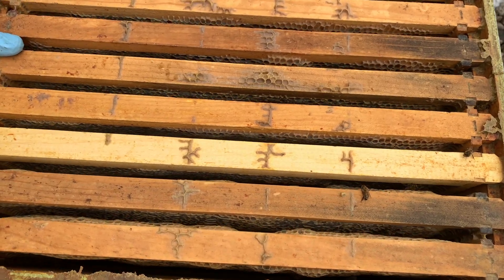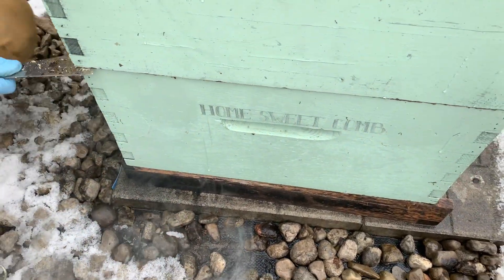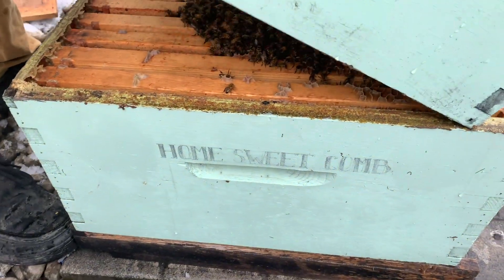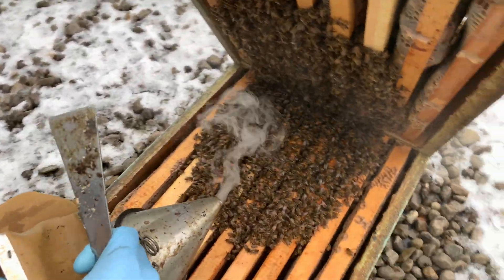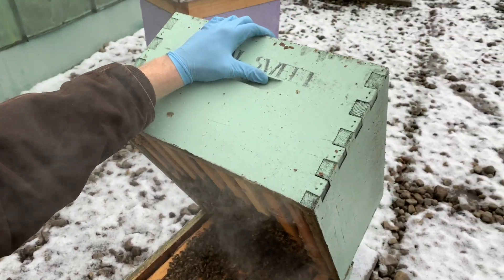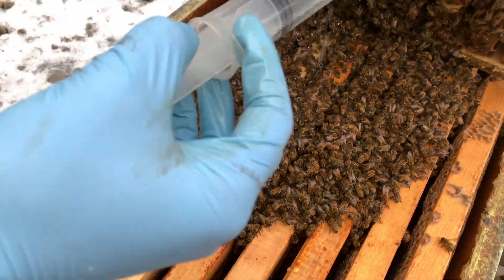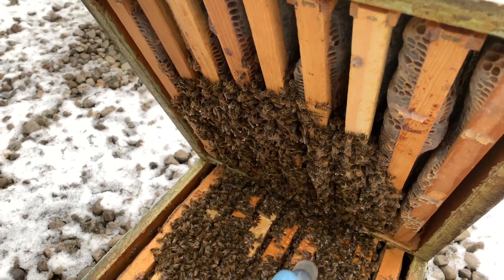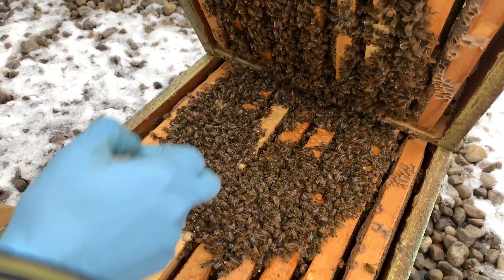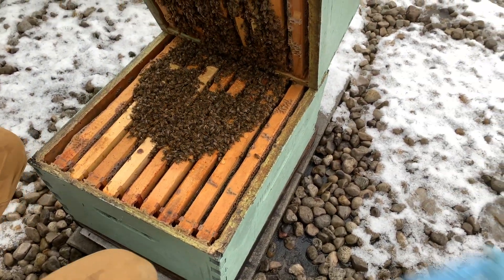Now if you open the hive and you have a double and you can't really see where the cluster is, you're going to have to open the hive up to the second brood chamber. You're going to crack it and tilt it — there they are. Give them a little pump of smoke and you're going to apply the treatment as evenly as possible throughout the cluster. You can squirt the oxalic a little bit on the bees above and try to even out the rest of the treatment on the bees below.